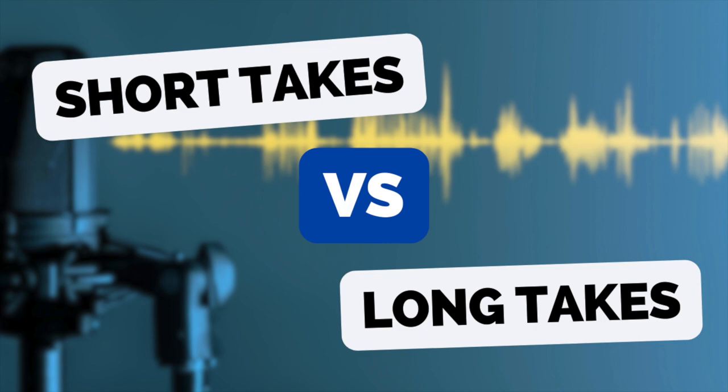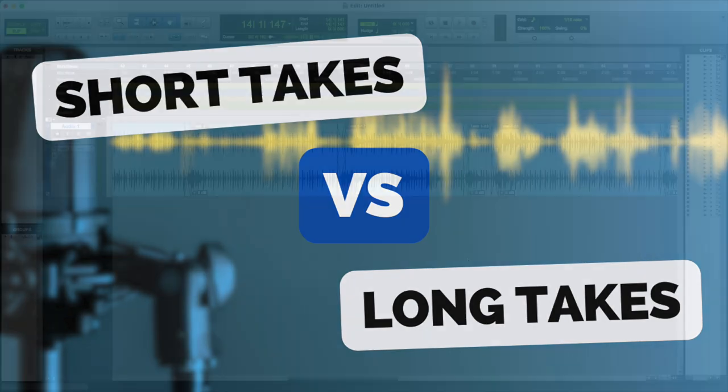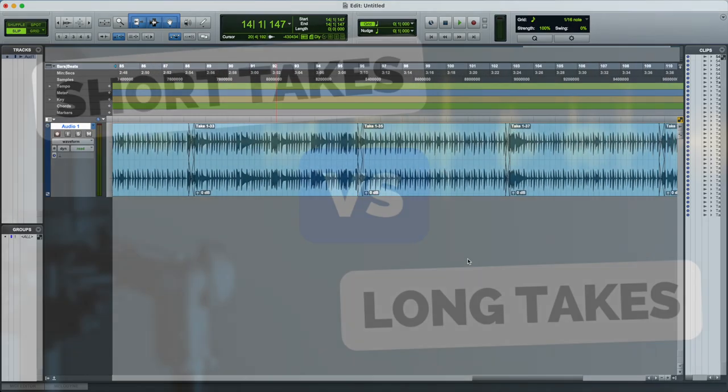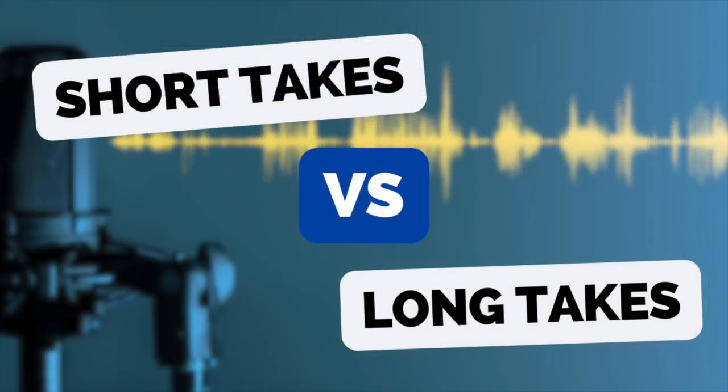Then it does to go through a whole song line by line, verse by verse, chorus by chorus, section by section, and then try and edit the whole thing together. And I also think it's really good practice for you when you're recording.